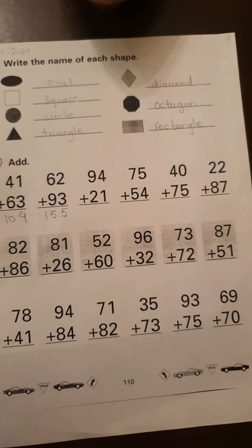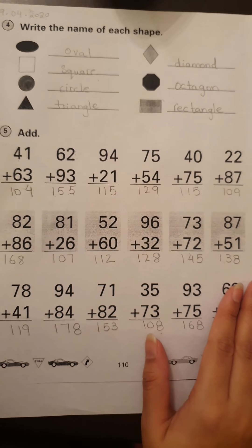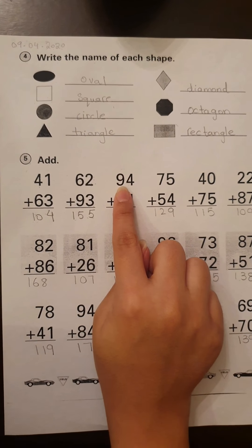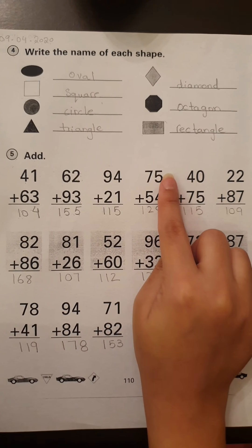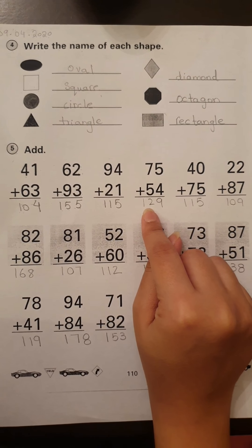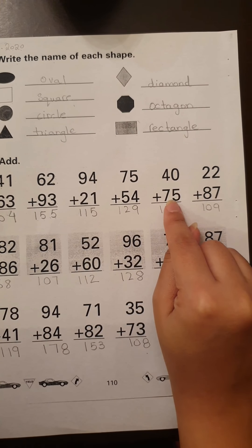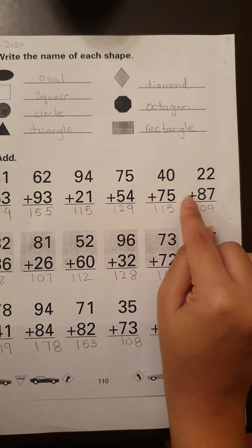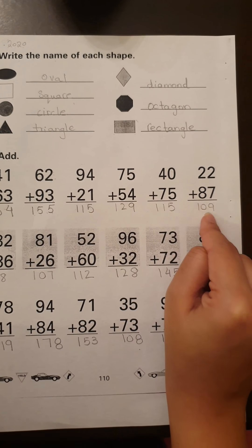Now I'm going to give you a little while — finish it up and then we will match our answers. Okay guys, I hope everyone's done by now, so let's match our answers. 94 plus 21 is equal to 115. Then we have 75 plus 54, which is equal to 129. Then we have 40 plus 75, which is equal to 115. Then we have 22 plus 87, which is equal to 109.